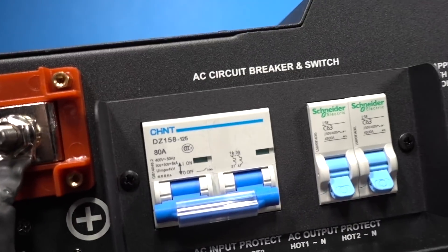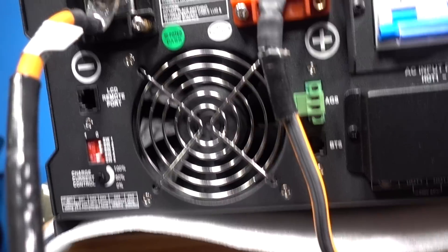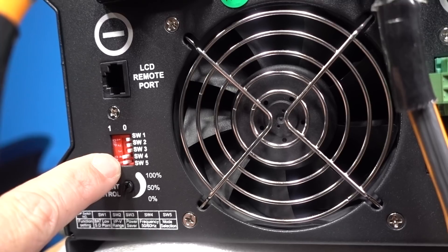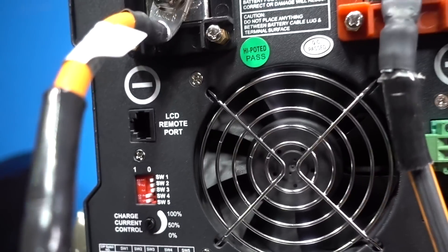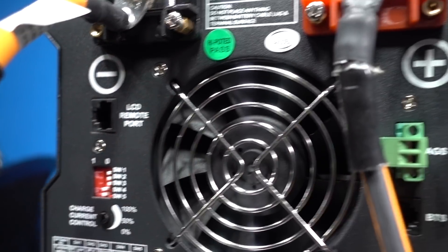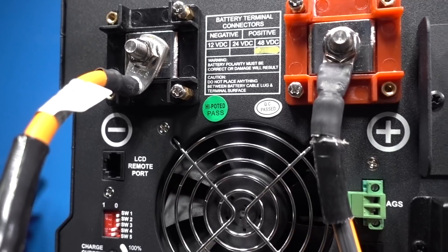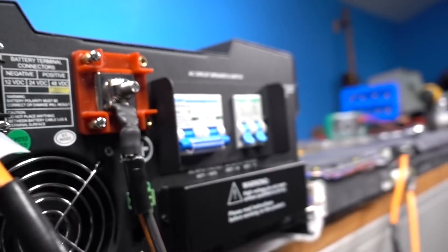Back here is where we connect all of our AC. Down here are the dip switches to tell the inverter what mode we want to be in — battery priority, low battery protection, and other settings are in there as well. The charge current setting right here tells you if you want 100% charge at 85 amps, or if you want to turn it down so you're not putting as much charge into your batteries.